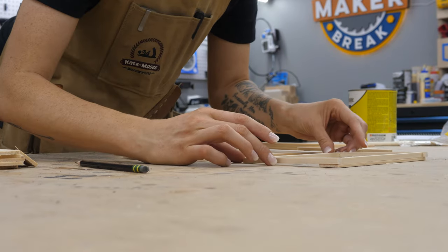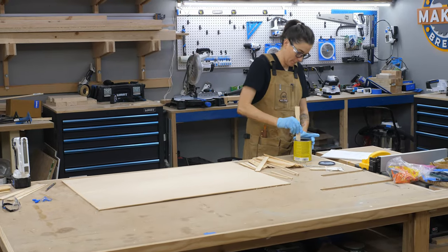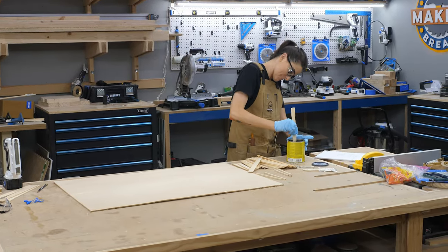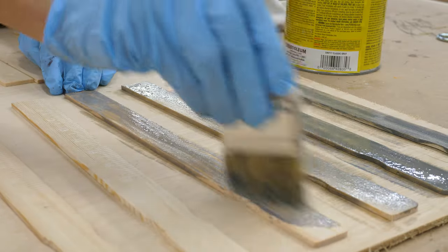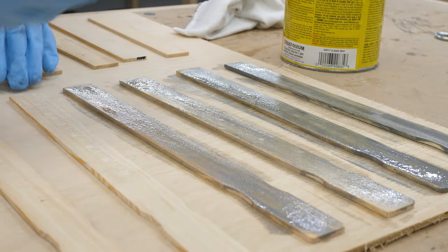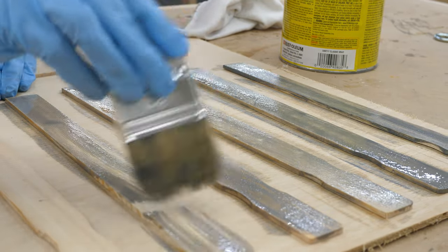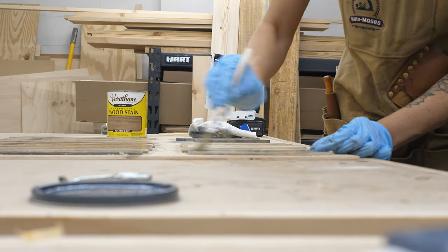Now that I had all my pieces ready, I decided to stain them first, because getting the stain between them after assembly would have been way too difficult. For my basket, I chose a pretty gray stain. It immediately made these look aged, which is super cool. I couldn't wait to see what they would look like when they were all put together. And I stained the square dowels too.